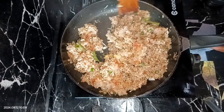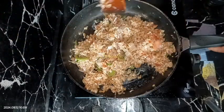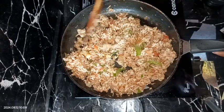After three to four minutes our oats upma is ready. Stirring it very carefully — it's very fluffy and very non-sticky. So non-sticky and so tasty and healthy of course. Our oats upma is ready!